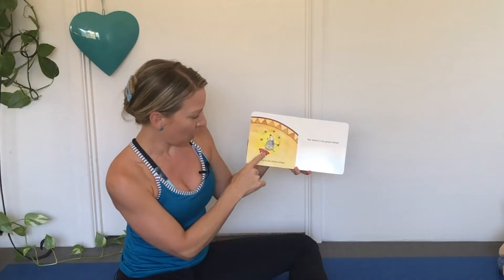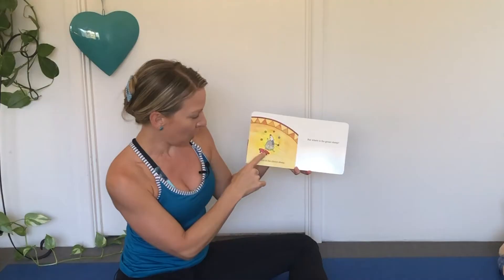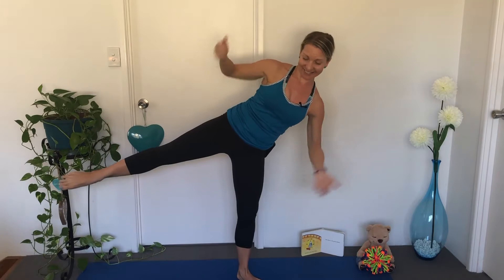Here is the Clown Sheep. This sheep's a bit tricky, balancing on one leg. Let's stand up. Can you balance on one leg and juggle? Other side and juggle.